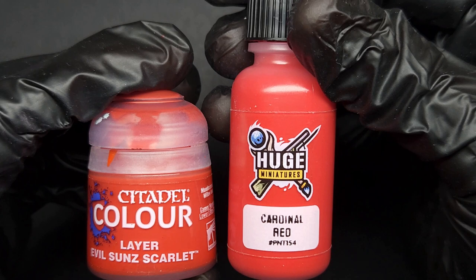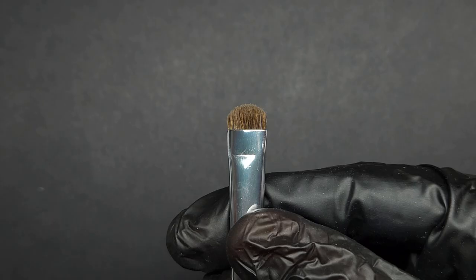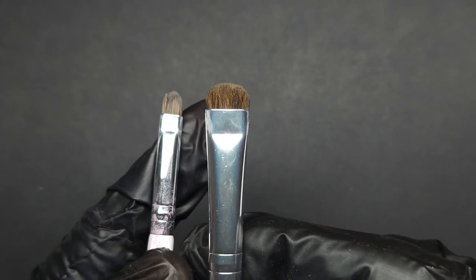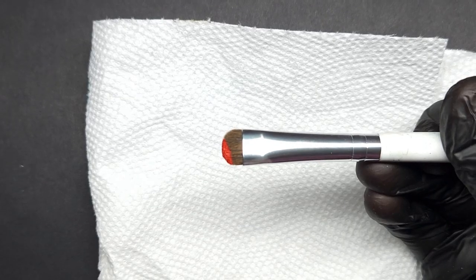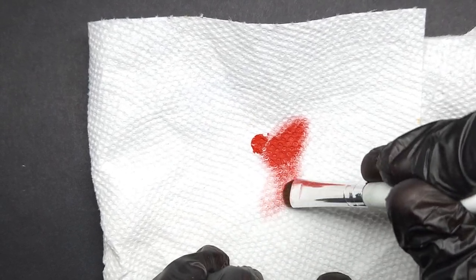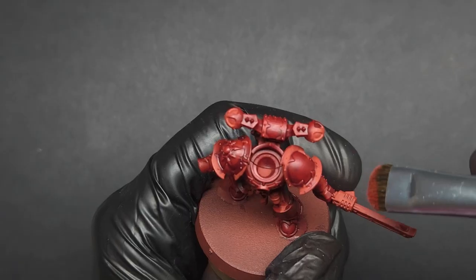Once the Flesh Tearers Red is dry, we're going to do some dry brushing and stippling using Evil Suns Scarlet. An even better alternative is Cardinal Red by Huge Miniatures — it's more vibrant and fiery than Evil Suns, so I highly recommend it, but if you don't have it, it's not a problem. I'll be using a round-tipped dry brush — in this case, an elf makeup brush — as these are ideal for stippling and give a nice gradient when used for dry brushing.